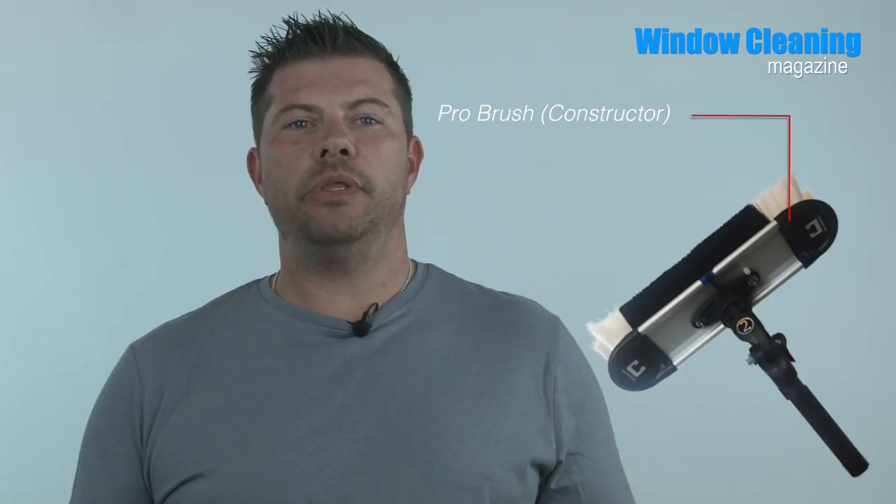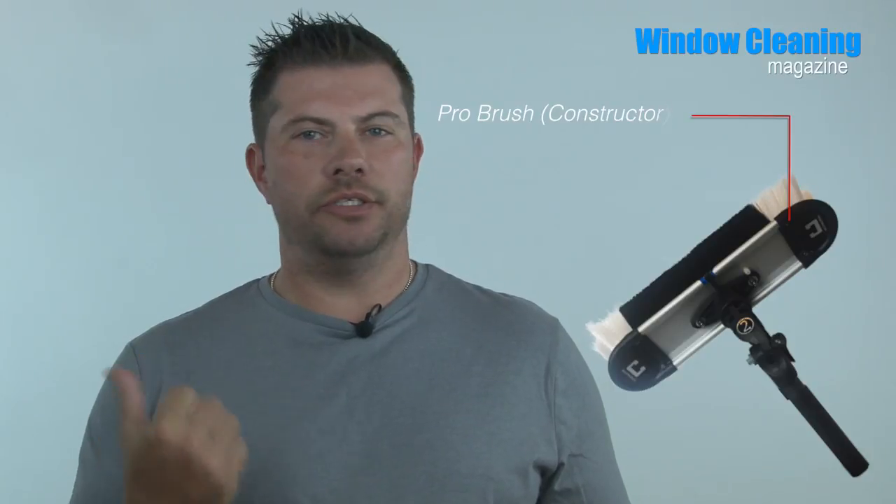In this Booth Talk, we feature Perry Tate from Reach It. Perry tells Booth Talk why their approach is helping window cleaners clean glass faster. The featured product is the Constructor Brush. Here's the VT with guest host Steve Blythe of JRaysonsteen.